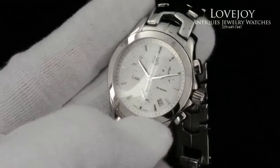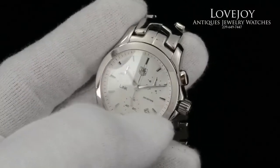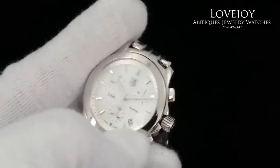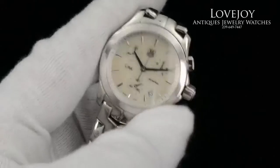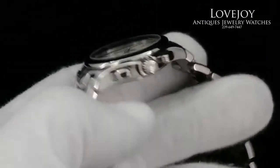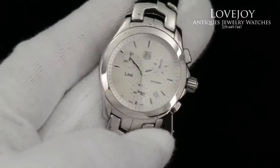The only condition note on this watch is a small scratch between the 1 and 2 hour markers on the glass, which in the high definition video you may or may not be able to see. That is the only real condition note — the watch is functioning and keeping perfect time.